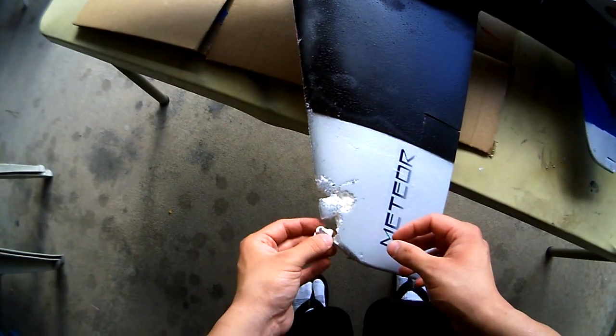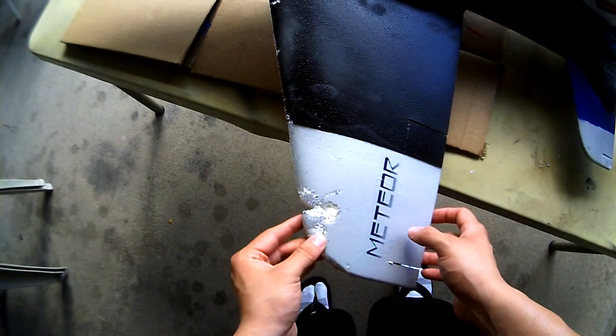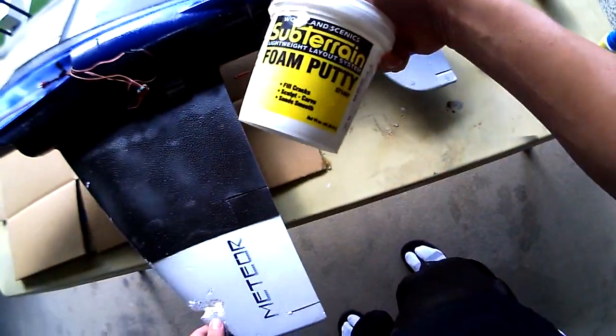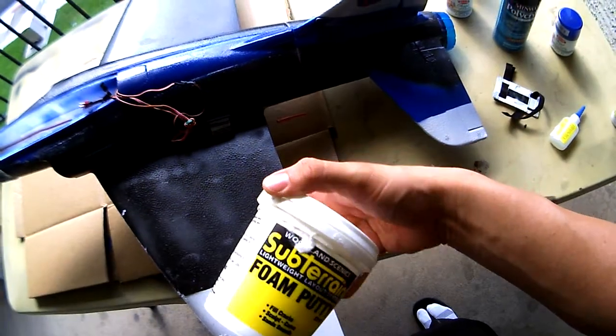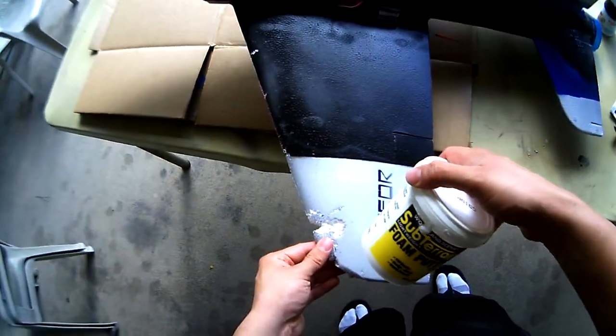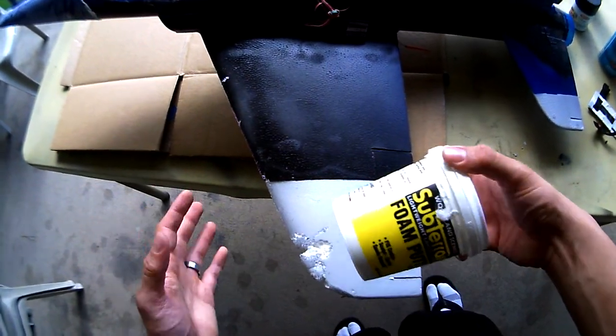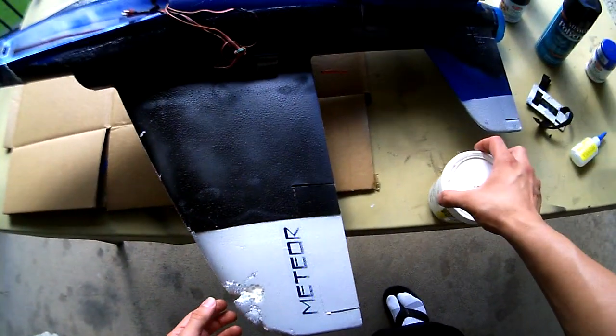This foam putty — that's what I was trying to think of. This foam putty, it's like your best friend, I'm telling you. It will fill in the gaps and then when it dries it's just as tough as the foam.